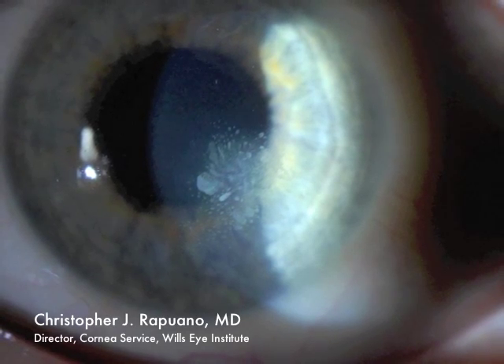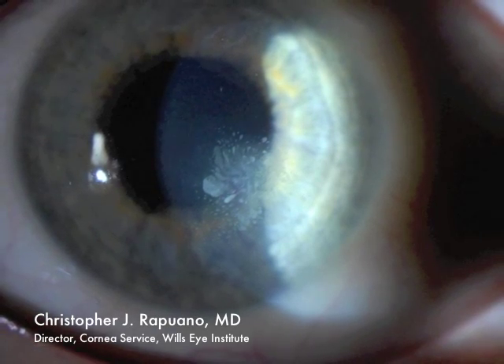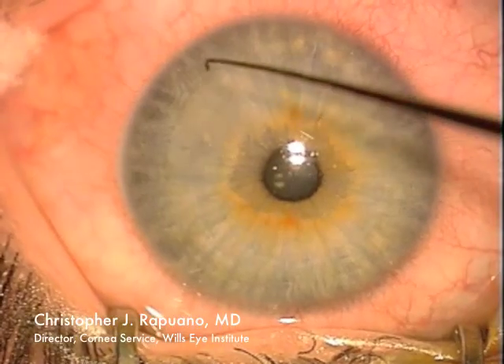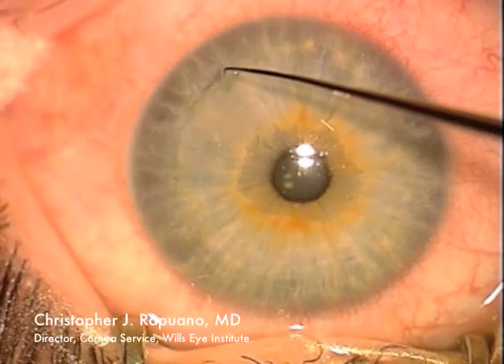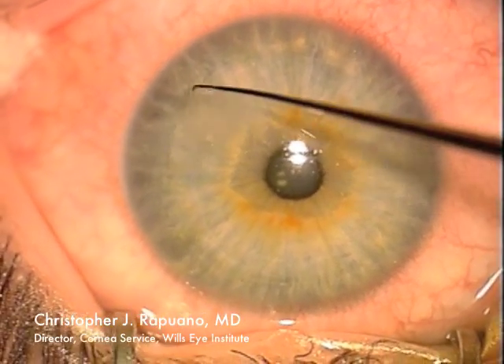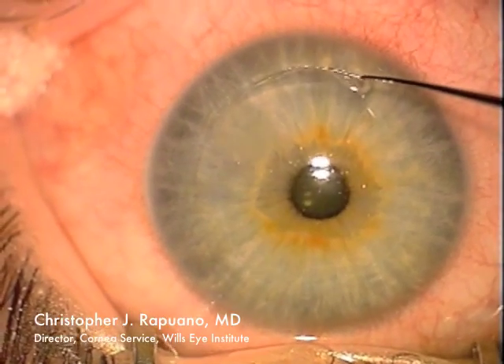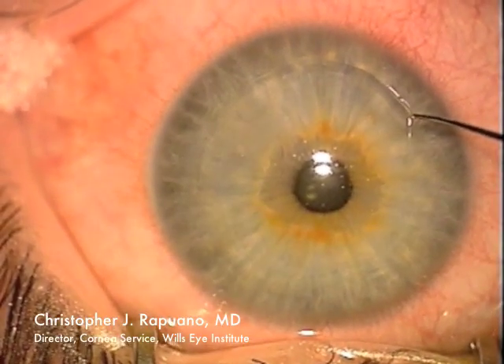The cells are entering the visual axis and causing damage to the flap, requiring removal. In surgery, I first identify the area where the cells are most involved, which is at the upper left-hand part of this video. I very easily open up the edge of the flap because there is significant epithelial ingrowth preventing good flap adherence.